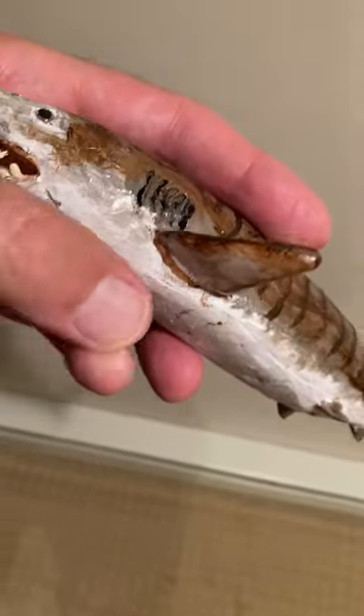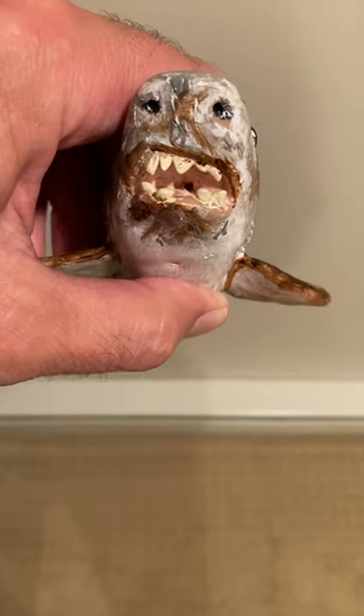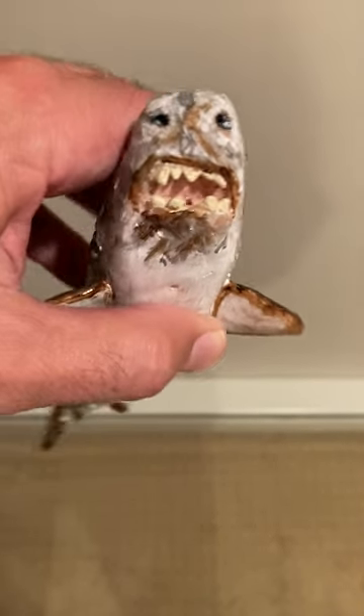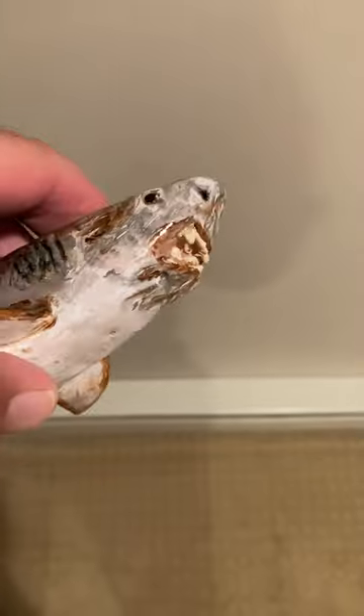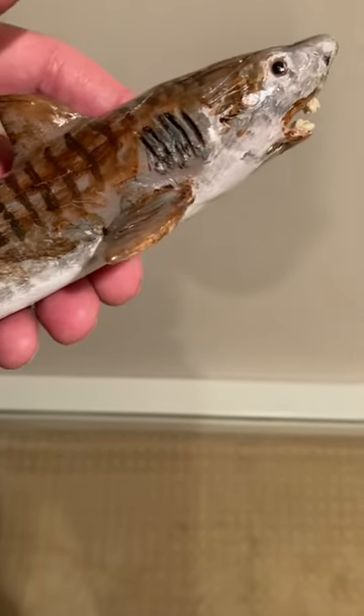And then I want you to see the detail in the mouth area, the teeth, the mouth. See the eye area like that.